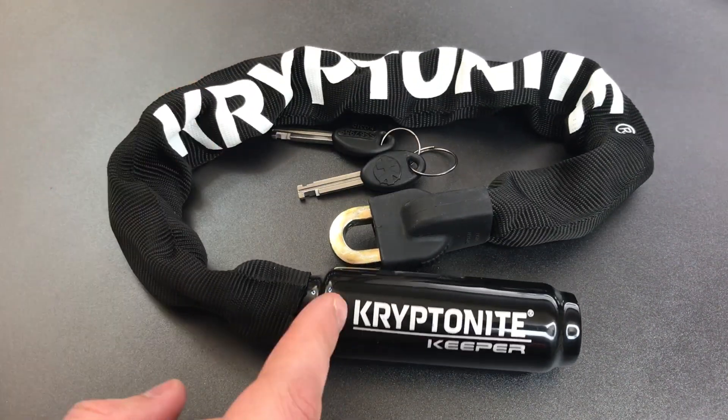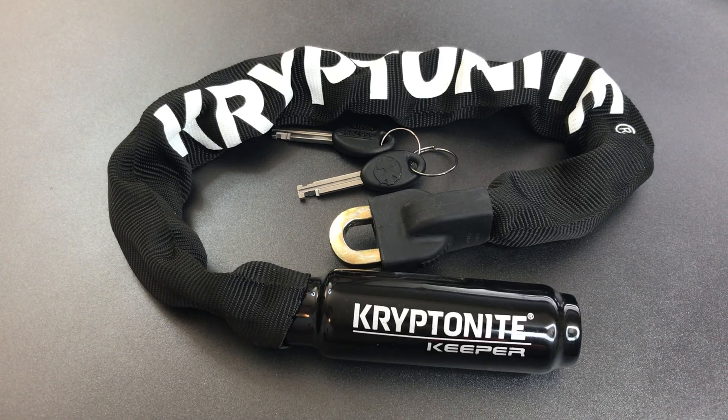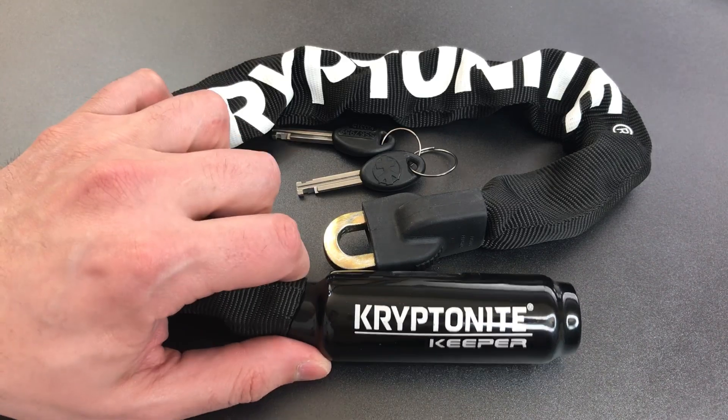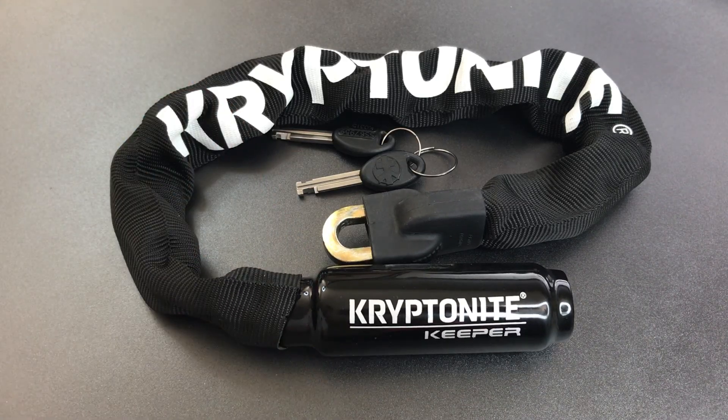The skills and tools required to open these types of locks tend not to be very common, so I doubt picking this Kryptonite Keeper is going to be a real-world attack. We do have this 7mm chain, so if this lock is defeated out there in the real world, it's probably going to be with bolt cutters.